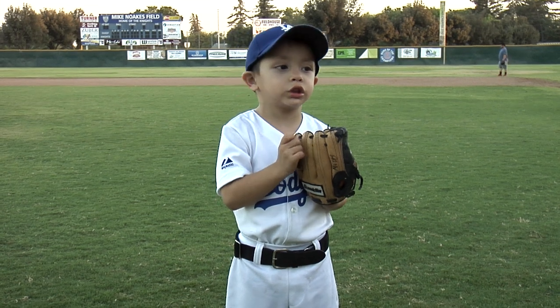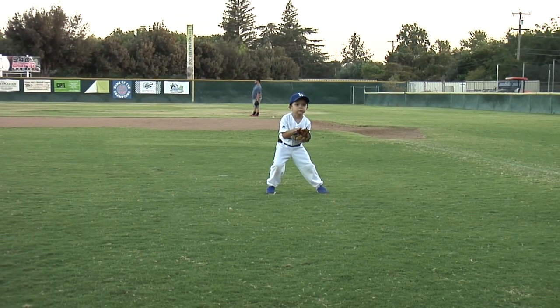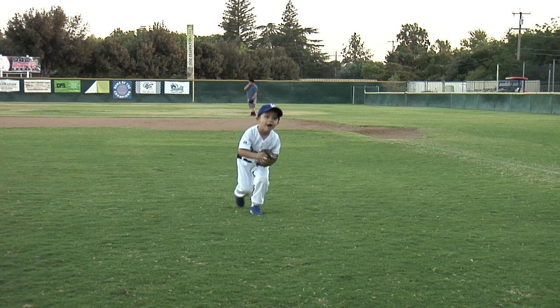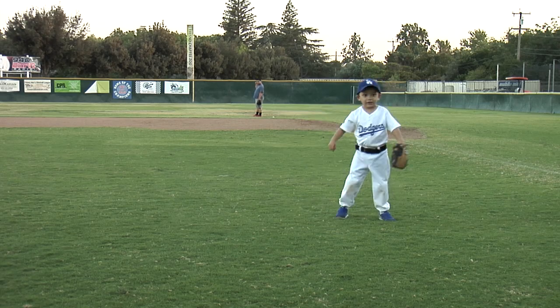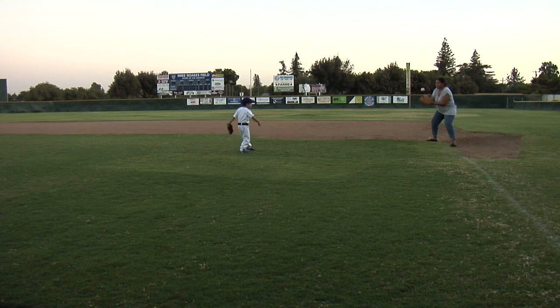Now we're going to do some fielding. Always get in a winning position. You've got to get in front of the ball. Put your glove down and catch it. Now we're going to try again. You've got to get in front of the ball. When you catch the ball, throw it first.